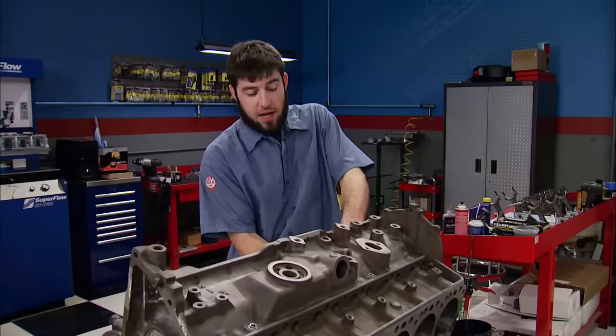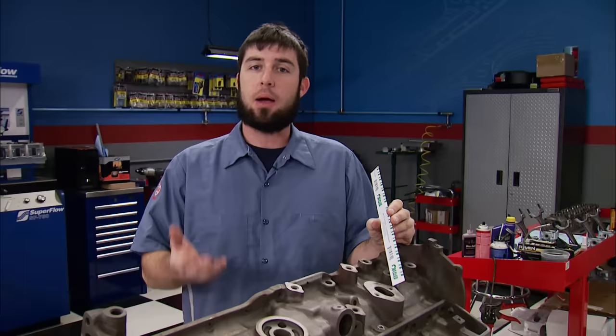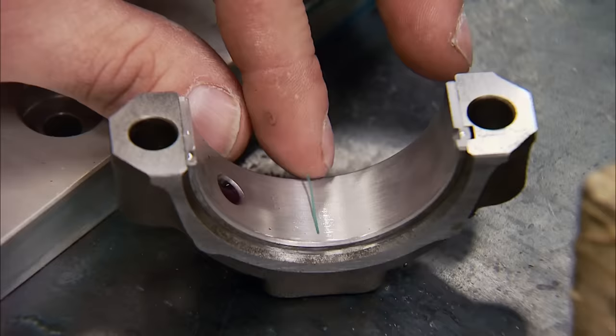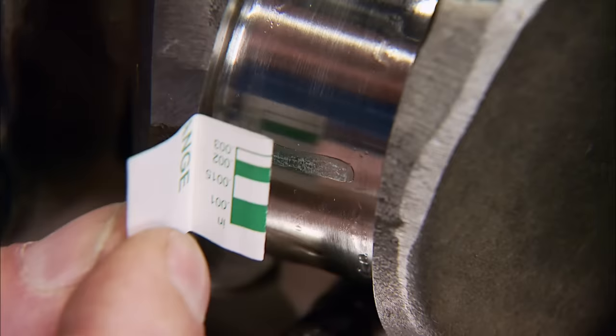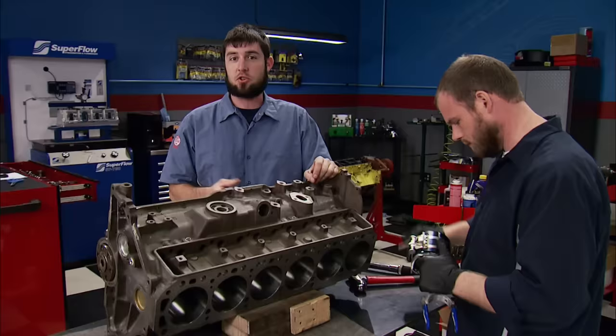For those without micrometers, there is a go/no-go method when measuring bearing clearances called Plastigauge, available at your local auto parts store for about 35 cents. Ours is in the 1-to-3 thousandths range and we're looking for 2 to 3 thousandths in our rod bearing clearance. Cut about 3/4 of an inch of Plastigauge, place it between the lubed rod bearing and the dry journal, torque to specs and remove, then compare to the chart on the packaging. We've got right at 2 thousandths clearance. Too much and oil pressure can be sacrificed; too little and there's a good chance of a damaged or spun bearing.